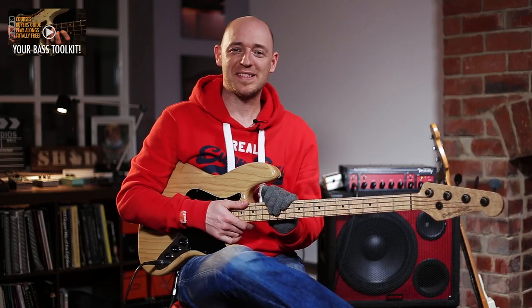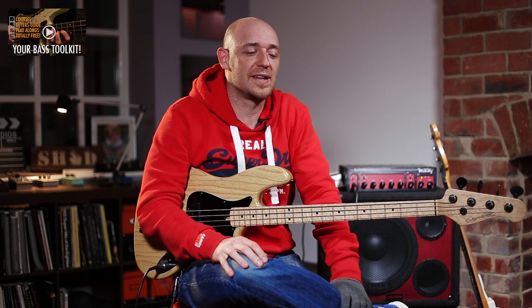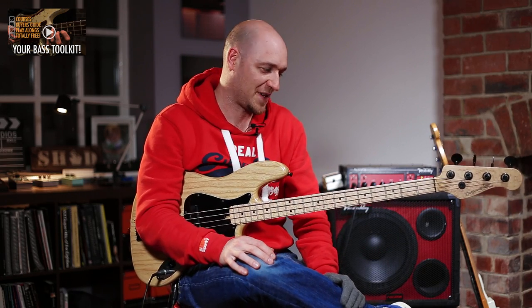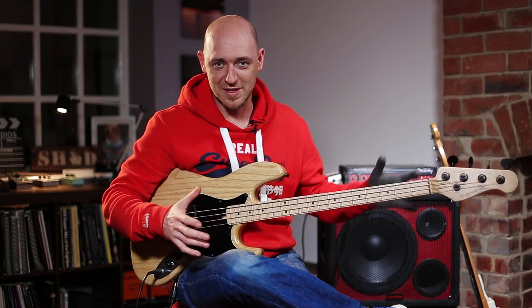Hey, how you doing? Scott here from scottsbasslessons.com and today I want to talk about mapping out the fingerboard and learning the notes on the fingerboard. It's one of the trickiest things that bass players and guitar players come across — learning the notes on the fingerboard and having some sort of system to map out this Rubik's cube of notes.